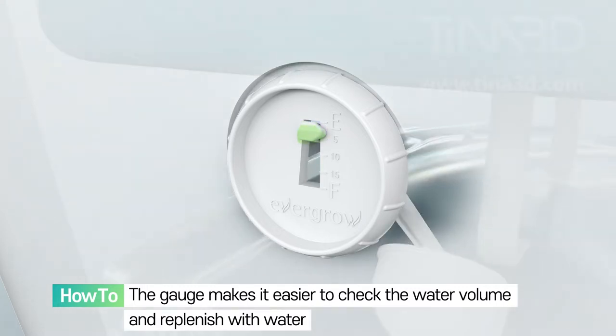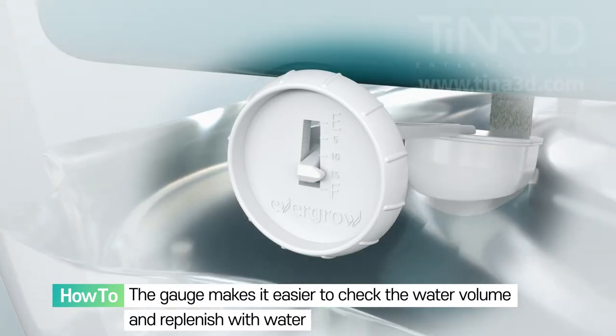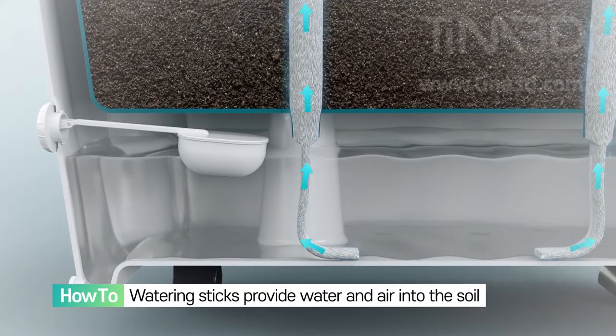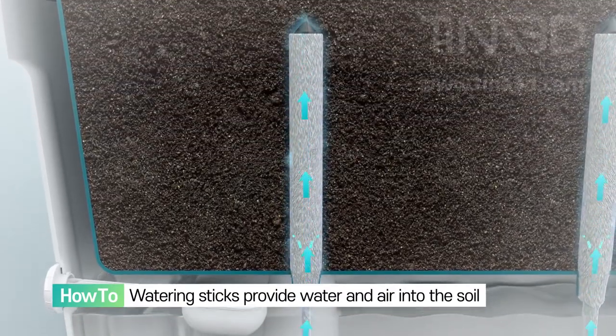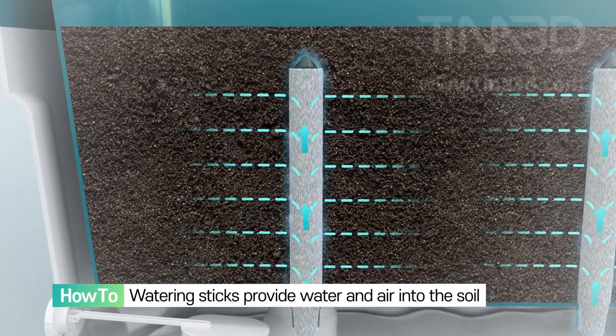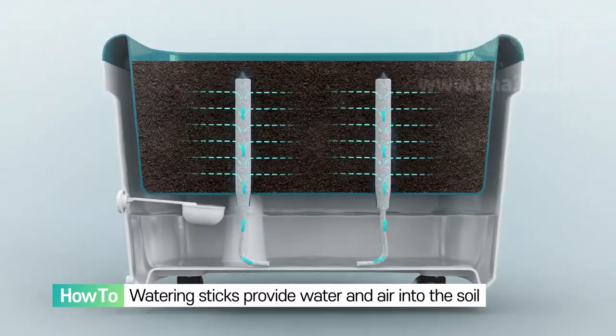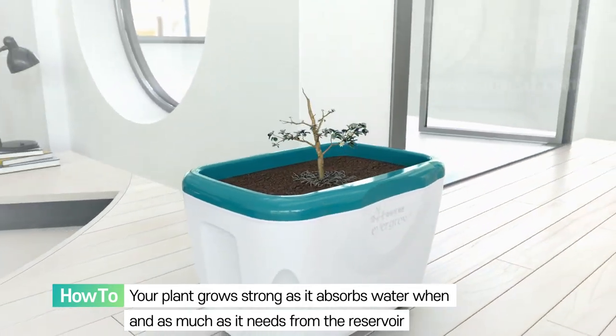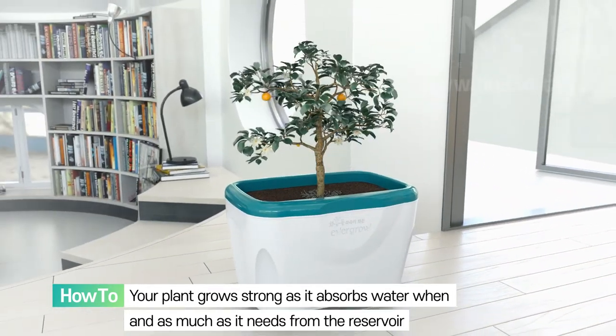Fill with water until the mark on the side of the gauge reaches the bottom graduation. The patented WIC type watering sticks provide water and air for the plant. Your plant grows well and it absorbs water when and as much as it needs.